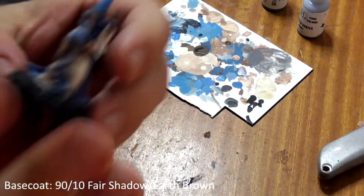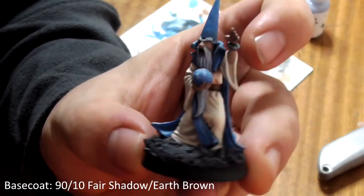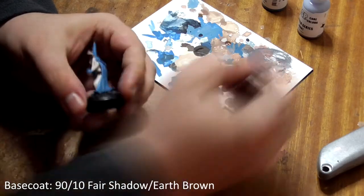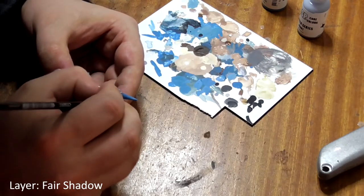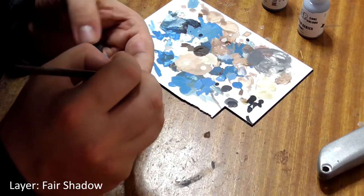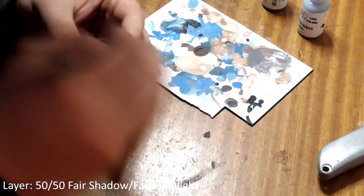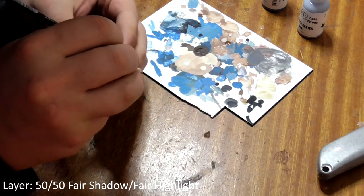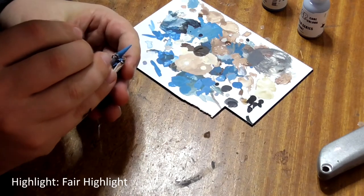The last major area we should paint is his skin. Mix a small amount of earth brown into fair shadow and give his skin two thin coats over the black undercoat. Next paint pure fair shadow onto his skin, leaving the darker mix in all the recesses like the wrinkles on his face and between his fingers. Repeat this with a 50-50 mix of fair shadow and fair highlight, and finally paint just his nose and cheekbones with pure fair highlight.